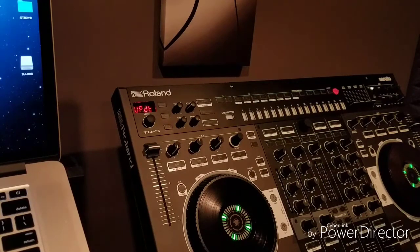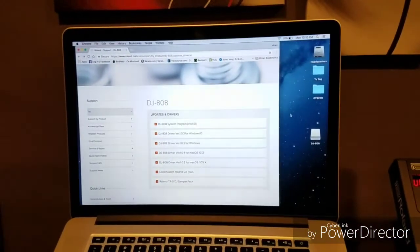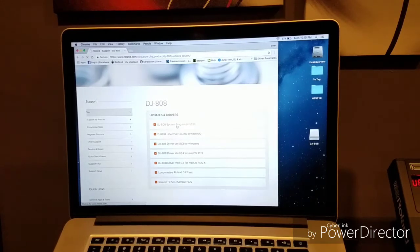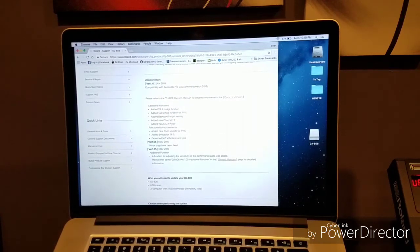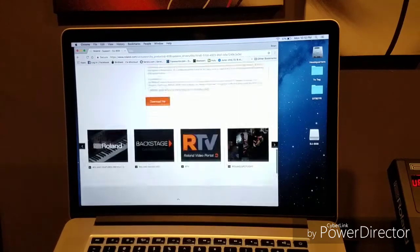When you do, you will see a folder that shows up on the computer called DJ808. Then you will want to make sure to go to Roland support DJ808 and download your latest version of the system program. When that opens up, it does give instructions and also tells you about the update history and new things that have been added in each version.